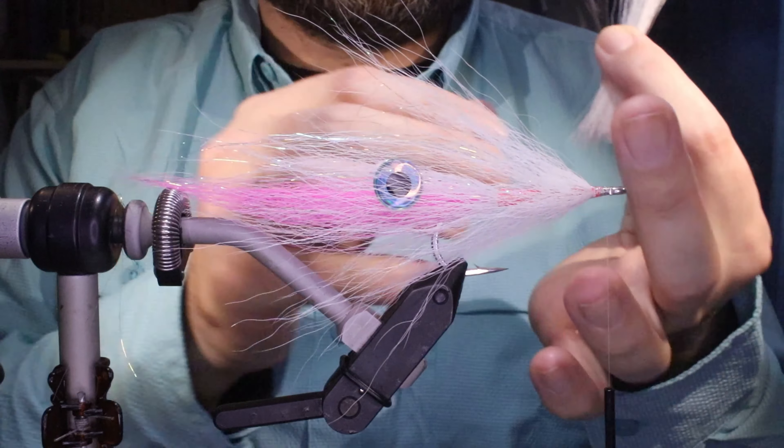It's easy — it's just the back of a bucktail deceiver. I'm going to take some flash — I've got a sea foam green, which might seem like an odd colour for a white and pink combo.